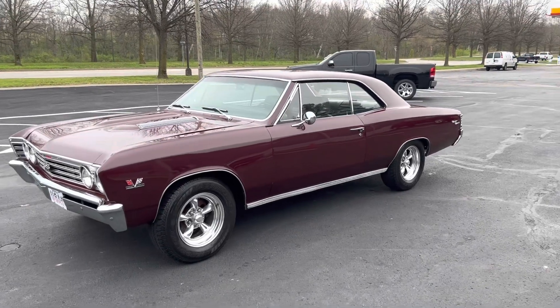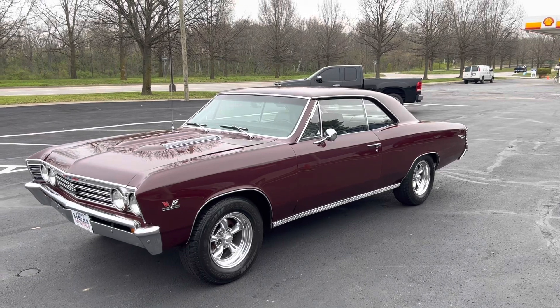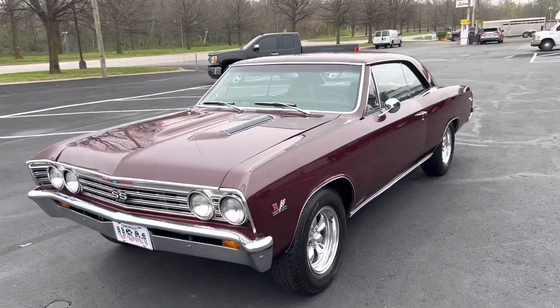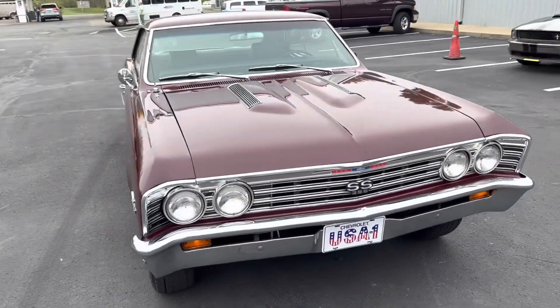This is Wesley Dotson with Central Kentucky Classic Cars, and today we have a 1967 Chevrolet Chevelle we're going to take a look at. Really nice, clean car. It's maroon with black interior.